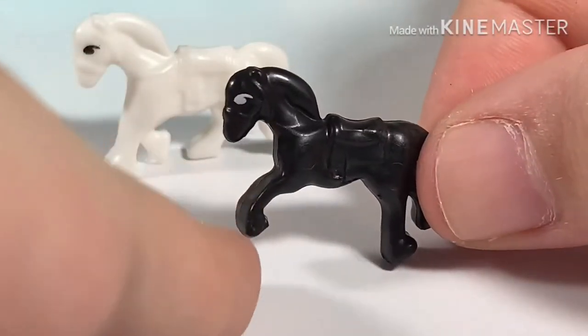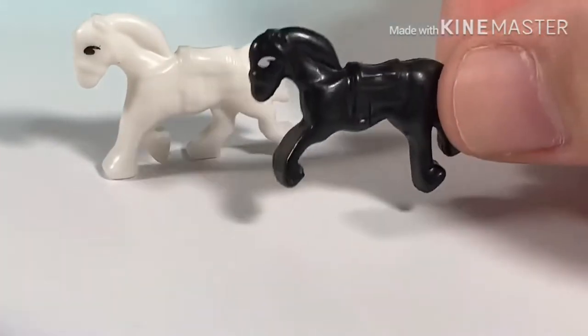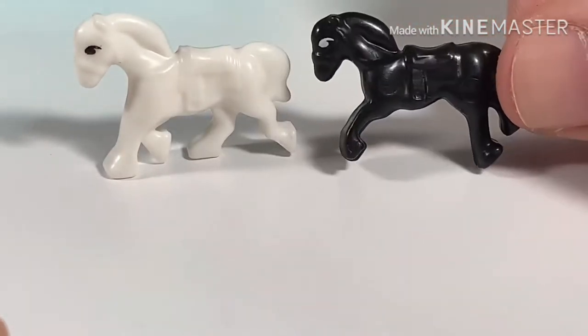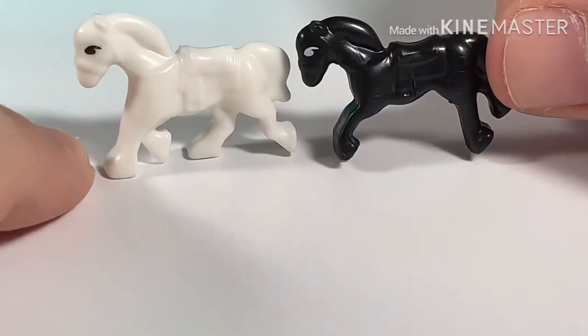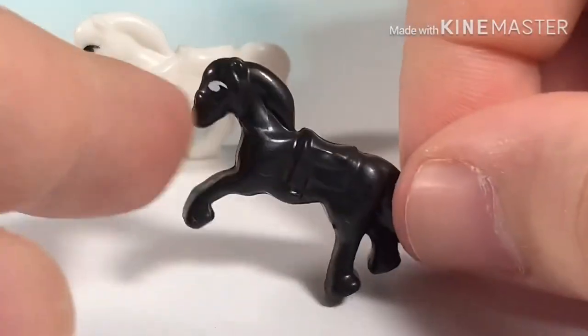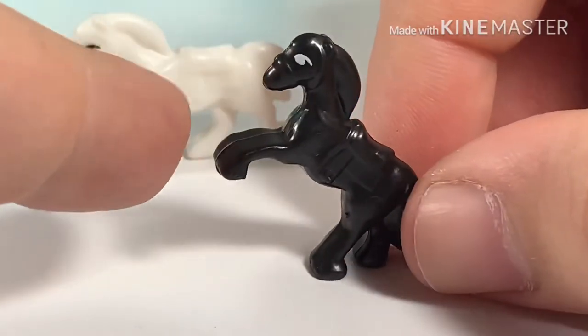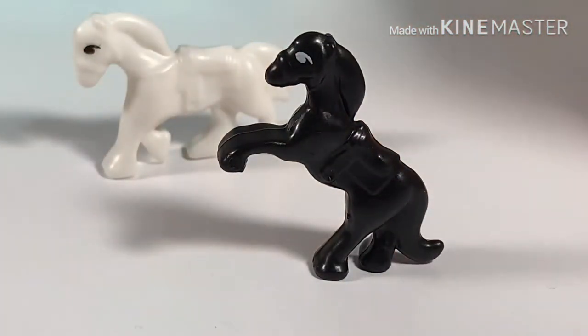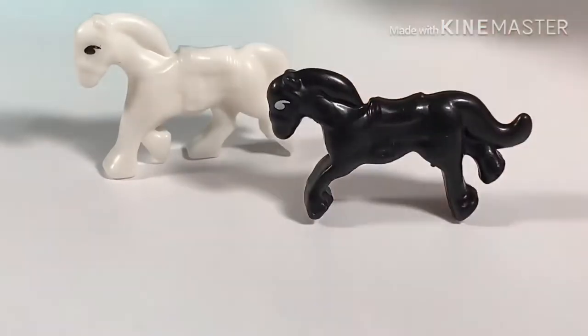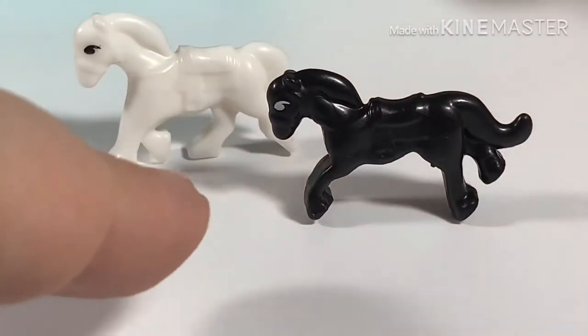And this is the black horse. The significant difference between the two is the posture of their legs. On the white one you can see all four legs, but on the black one you only see three because it's standing on its hind legs. However, it is also possible to let it stand on all fours.